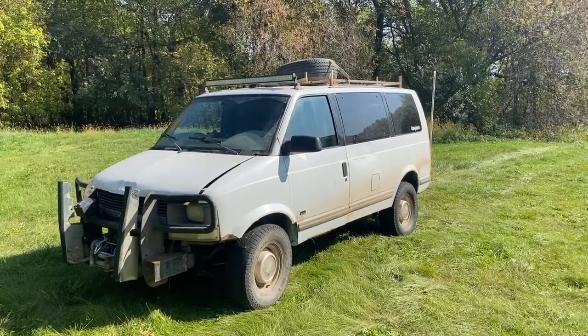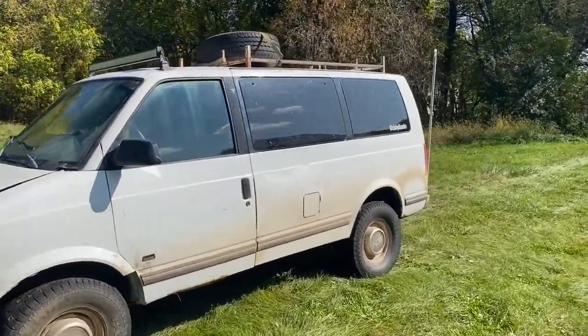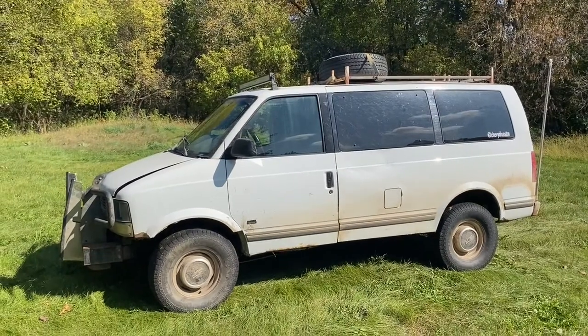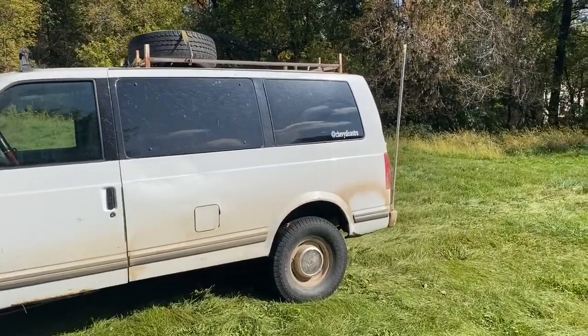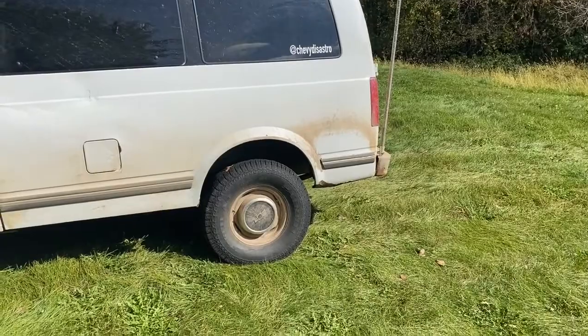This is our '99 Astro van, aka 'Disastro,' that we originally built for the Gambler 500 and has been taking on many adventures since then. I'm just going to do a quick walk-around of the suspension.